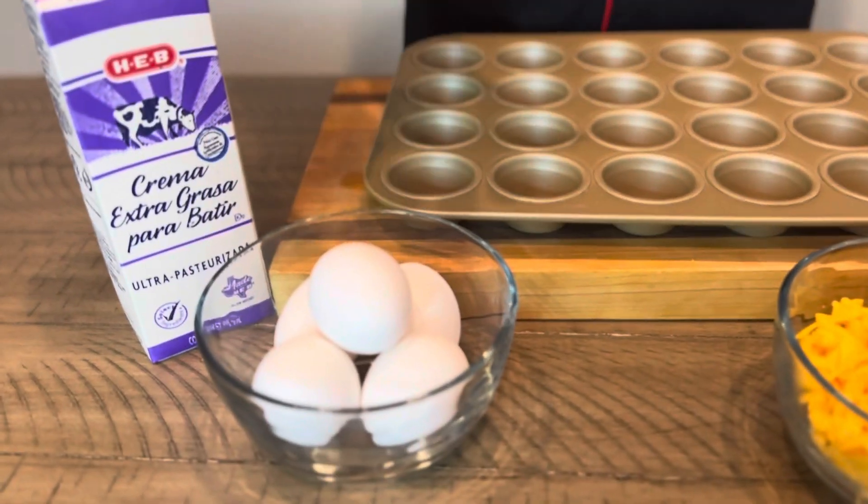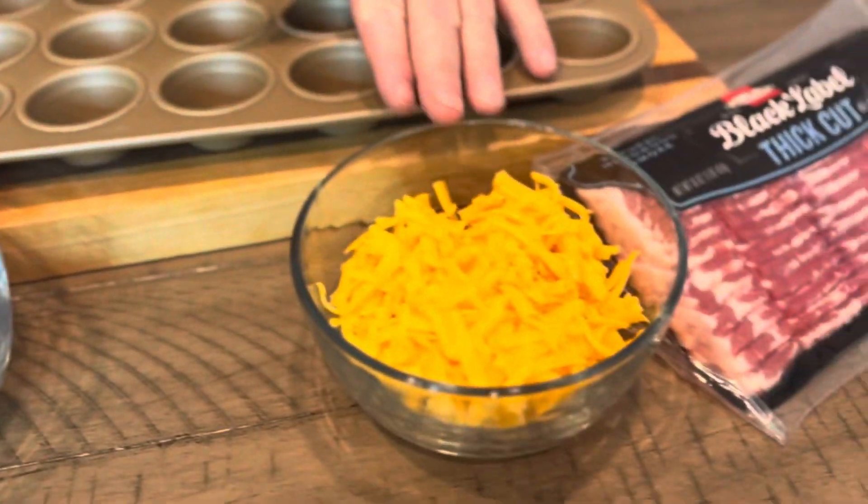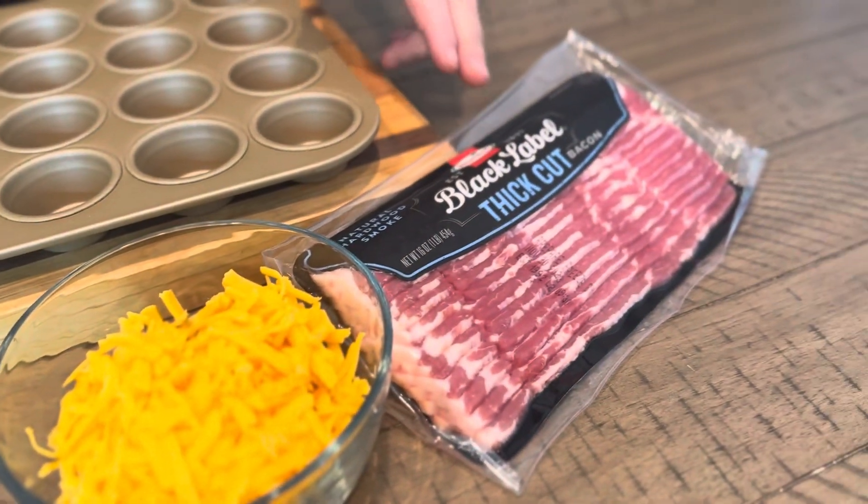Let's walk you through the ingredients for our mini egg bites. We have five jumbo eggs, heavy cream, shredded cheddar cheese, and thick-cut bacon. The great thing about doing this is you can put anything in there you want. You could put broccoli and cheddar, onion, or sausage — buy some breakfast sausage links, cut it up and put it in there. This is gonna be fantastic.